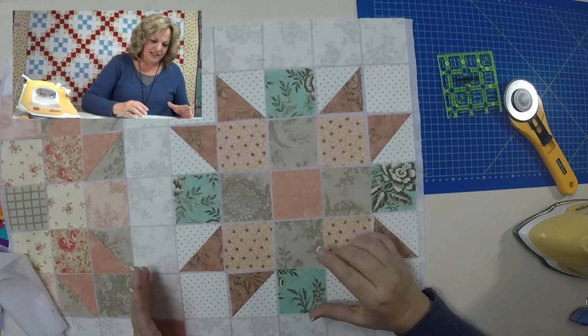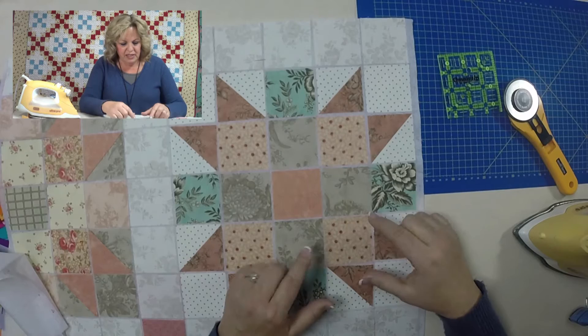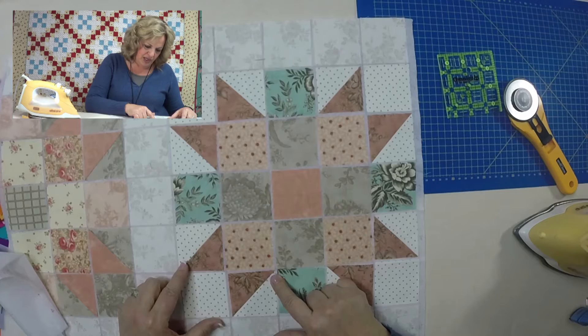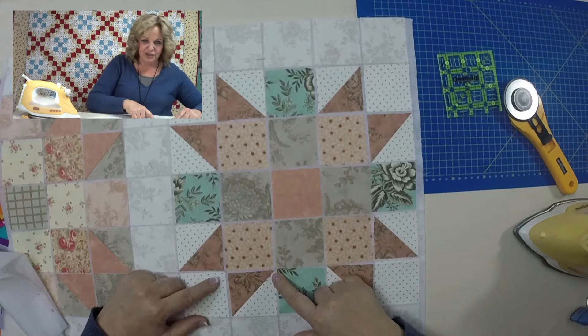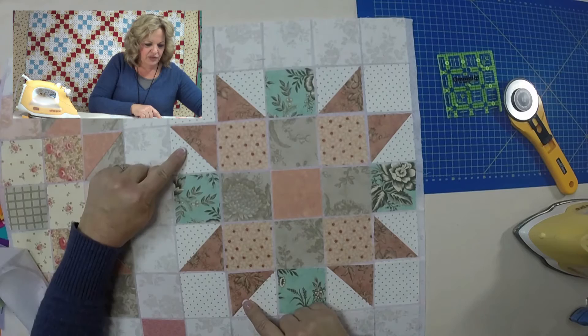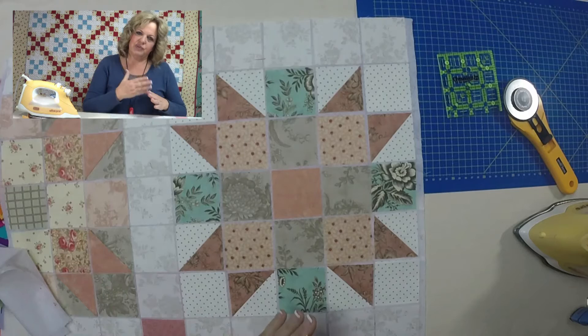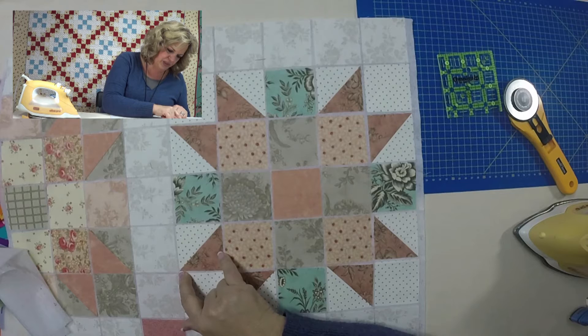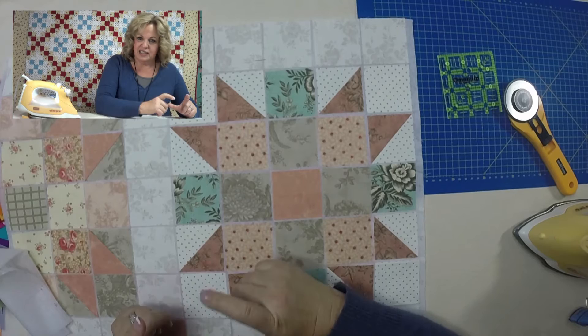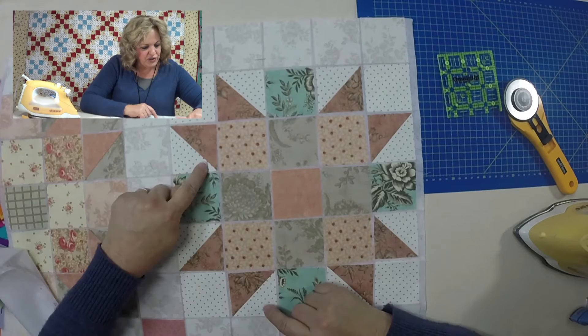There's a trick to getting really nice points. The same rule applies when you're piecing on top of this grid foundation — your cutting does not have to be perfect because the foundation is. When you are piecing a half square triangle, the trick to getting really nice points is just making sure that the seam of the half square triangle is going right from corner to corner — and I mean corner as in that little printed X on the foundation that defines each printed square. Make sure that seam goes from corner to corner.